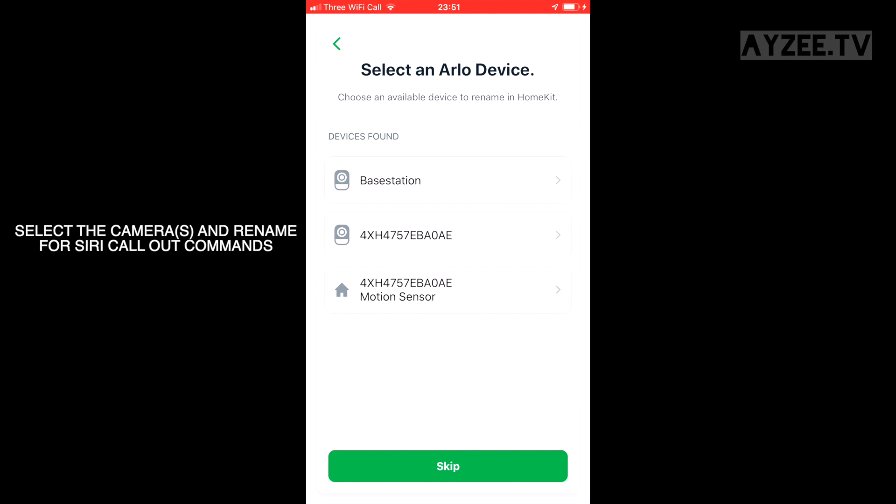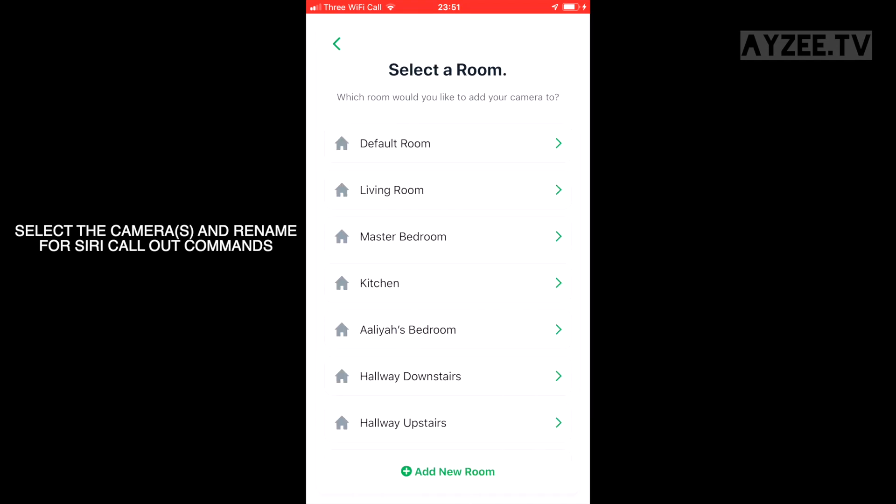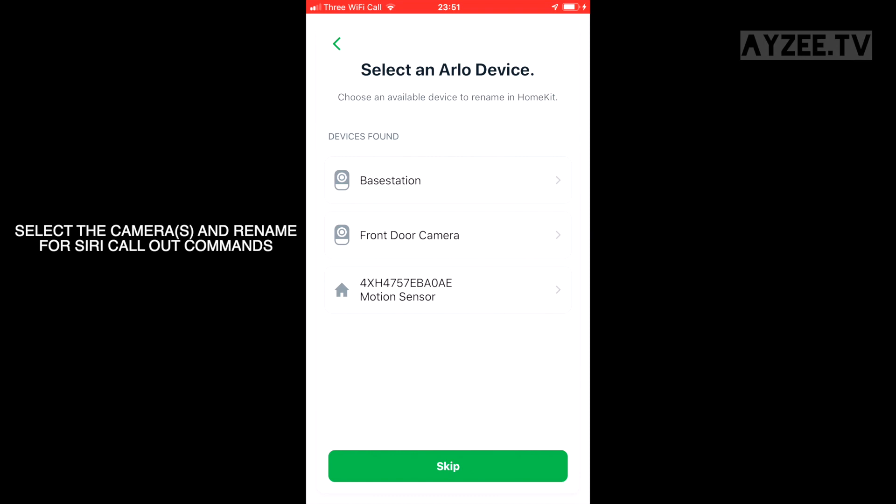Select your camera and give it a different name instead of the serial number currently shown. I'm going to call this 'front door camera' because that's where it's positioned in the house. Select a room for it, then click skip. I've only got one camera so it's quite quick.